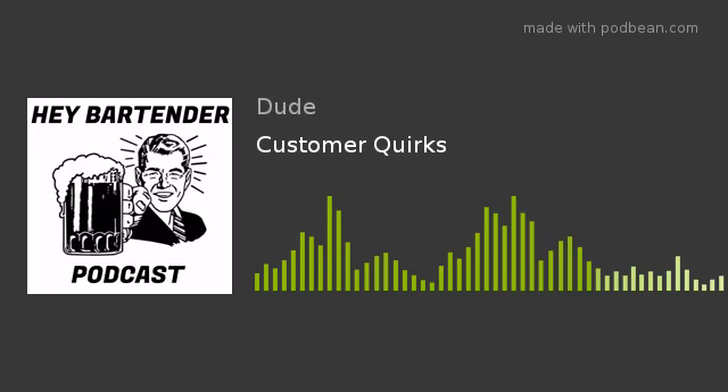If you guys decide to try that out, email me at dude@heybartenderpodcast.com. I'd love to hear what you think of these drinks I keep throwing at you. And if you have any questions or interesting stories, email me — I want to hear from you. I'd love to have you on the show even. Don't forget to visit the website, www.heybartenderpodcast.com, where you can listen to previous episodes or pick up a t-shirt and help support the show.